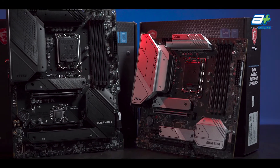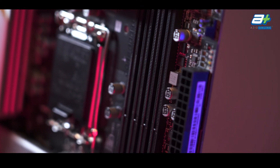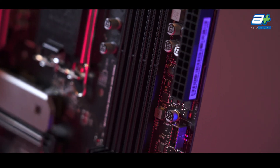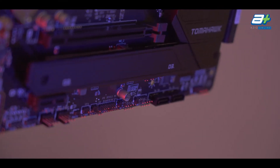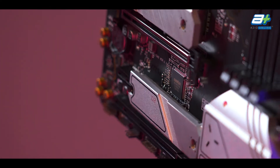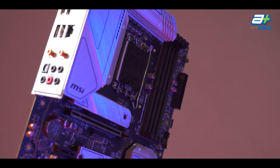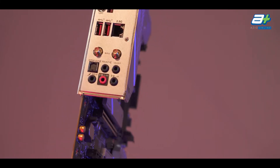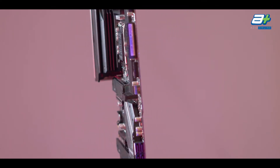Both boards will be able to support up to 128GB of RAM running in dual channel, and both will be able to handle up to 4800MHz of RAM with XMP or RAM overclocking enabled. Both MSI boards also come with PCIe 4.0 mode for the main 1x16 lane that comes directly from the CPU, ensuring good compatibility with the current generation of graphics cards — the RTX 30 series from NVIDIA and the RX 6000 series from Radeon. However, the other PCIe lanes from both these B660 motherboards will be running only at PCIe 3.0, so do take note of that.